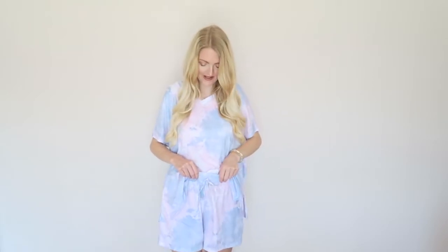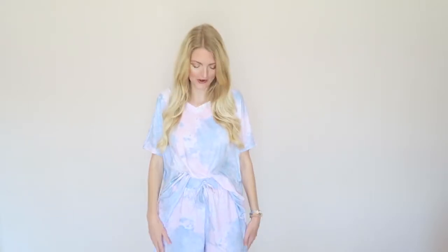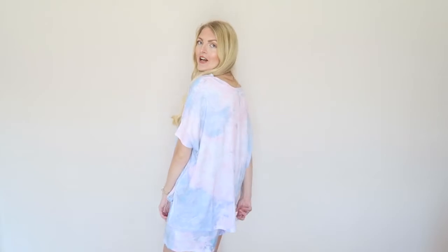This is a size medium and the t-shirt is very oversized, as you can see — so keep that in mind. The shorts fit me perfectly; it's very stretchy, so I would say it's true to size. The material is super soft — it's the softest thing! You can definitely wear this as a pajama set as well. It's perfect for summertime when I'm pregnant and just staying at home. Very very comfortable — I will definitely get a lot of use out of this.